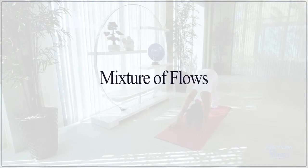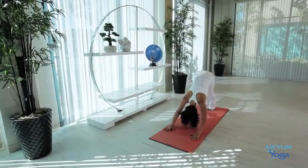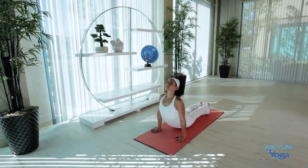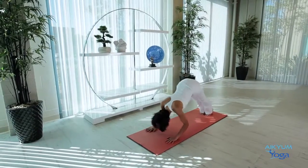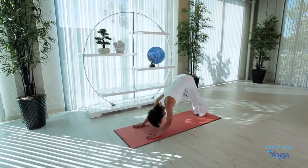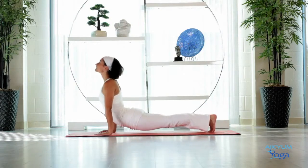Downward Dog. Let's go into Bhujangasana. Bend your elbows, inhale into Cobra — the legs do not touch the floor. Exhale, Downward Dog. Inhale Cobra. Exhale, Downward Dog. Once more. Go back into Downward Dog.